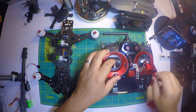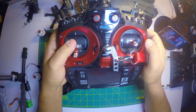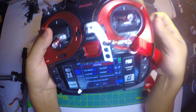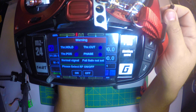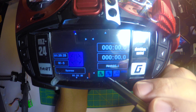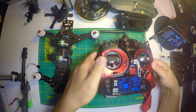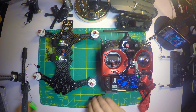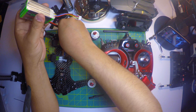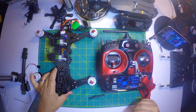Next thing I usually do first is turn on the transmitter and just wait for it to boot up. Then I'm gonna go ahead and turn off the signal just for a little bit. First thing you want to do here is go ahead and plug the quadcopter up so I can get some power to the receiver, so we can go ahead and connect it onto the transmitter.